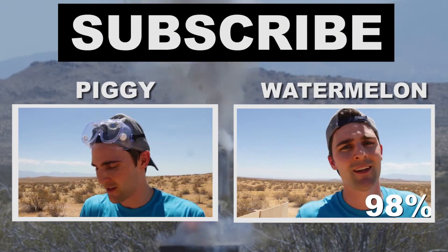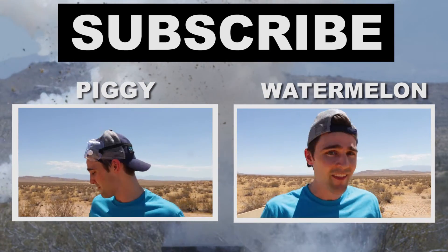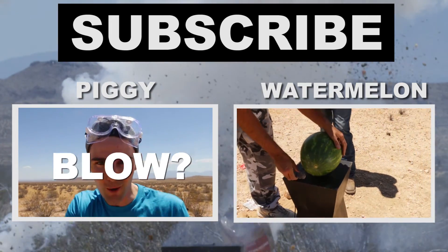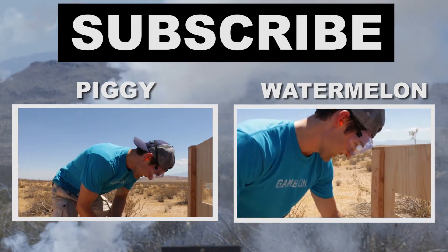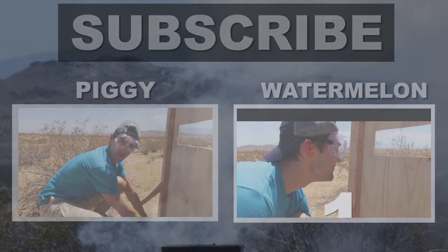Thank you so much for watching. If you liked this video, go ahead and give us a thumbs up and let us know in the comment section below what you want to see blow up in our next episodes. Subscribe — we have new videos every week and we want to make sure you never miss a single 'Will It Blow' video. We couldn't have made this possible without the help from our professional stuntmen James and Matt. Their information is in the description below and we'll see you really soon.